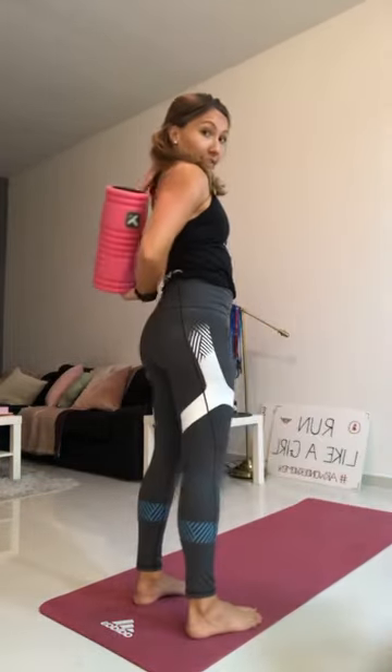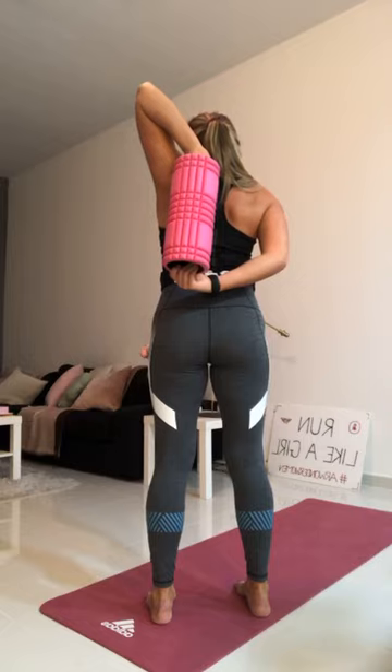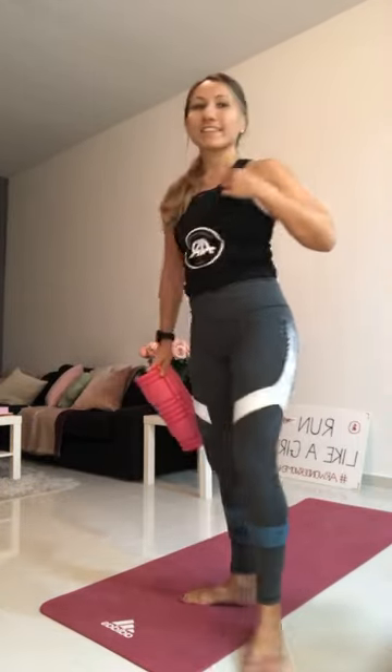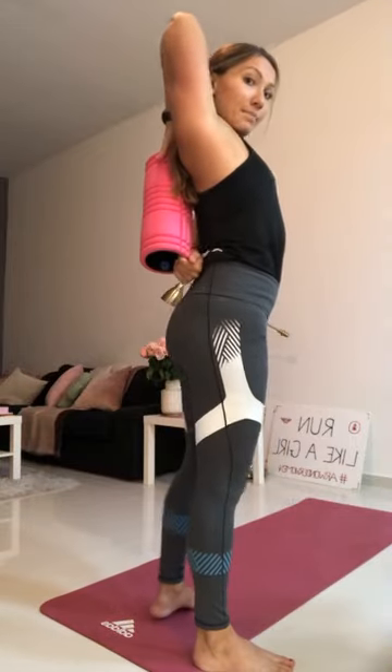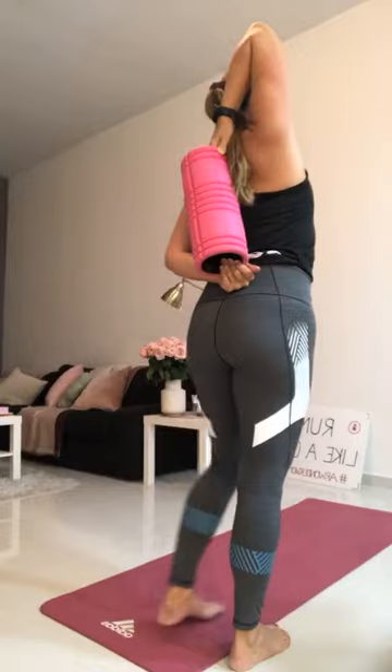Shake it out. Raise the right arm — we're going to stretch the triceps. Left hand comes to the elbow. If you can, pick up your roller, reach for it, and pull down with the arm — down and back. Feel the stretch in the tricep. Good, hold it here. Release, shake it out, and change sides. Left arm reaches up, bend the elbow, right arm comes behind, reach for the roller, and pull down and back. Assisted stretch with your foam roller — stretch the triceps. Cross your arms, shake it out.